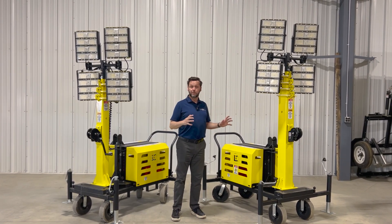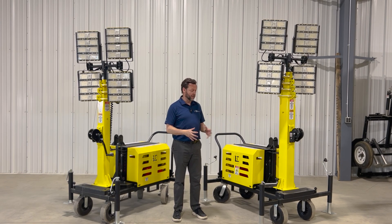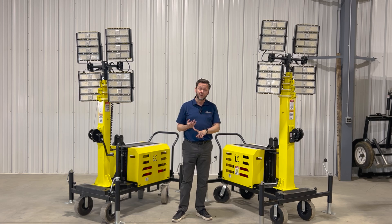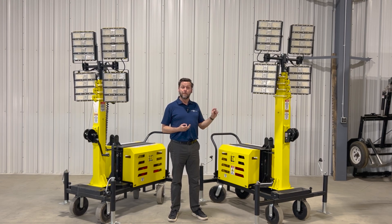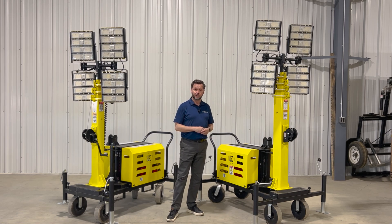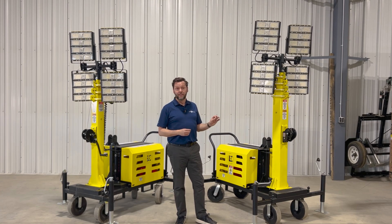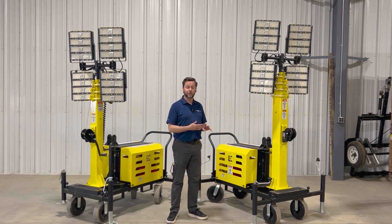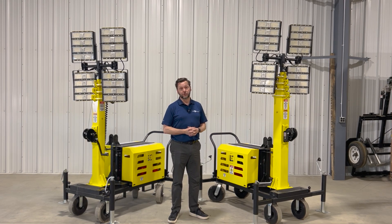And because we didn't have to put a big generator in it, we could create the same robust, wind resistant platform that you're used to on a much smaller base. What we have now is a light tower that has the same light output you're used to, the same runtime, the same durability — and is actually more maneuverable and easier to bring around your job site. This fits through a door, and only one person is needed to move it around a job site. It's much lighter than your standard light tower, so you get all these things plus extra maneuverability and versatility, for a price that's about half of your traditional light towers.